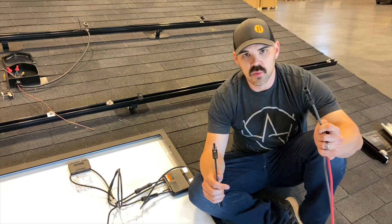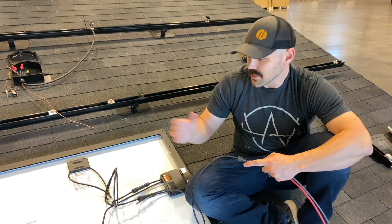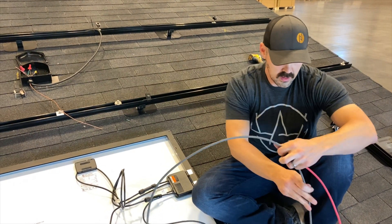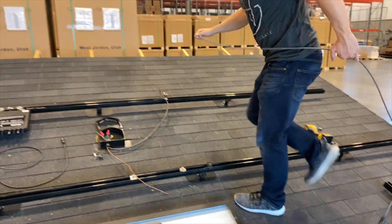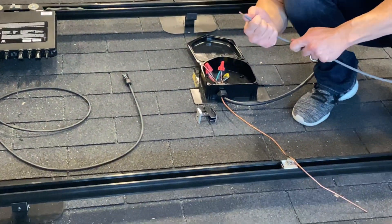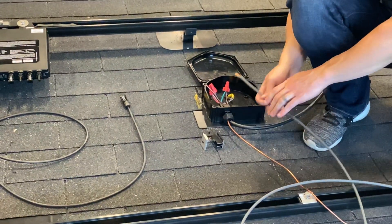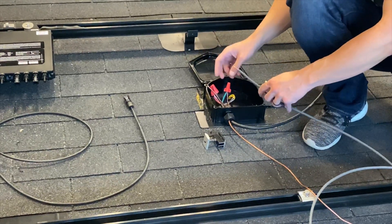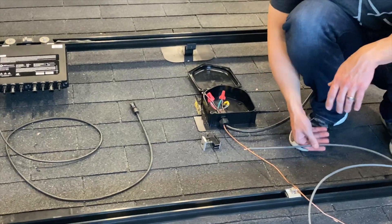So we've created these whips, or home runs. At the end of every row and the beginning of every row is where we plug those whips in. Connect that in and it's going to make its way safely through the rail or whatever wire management you have. That's going to go into the junction box here, where you'll have an MC cable — metal sheath — that you're connecting in here with some wire nuts. And then it's the same thing on the other side.